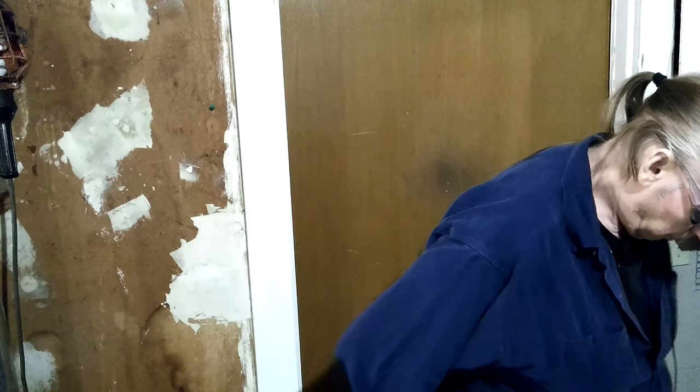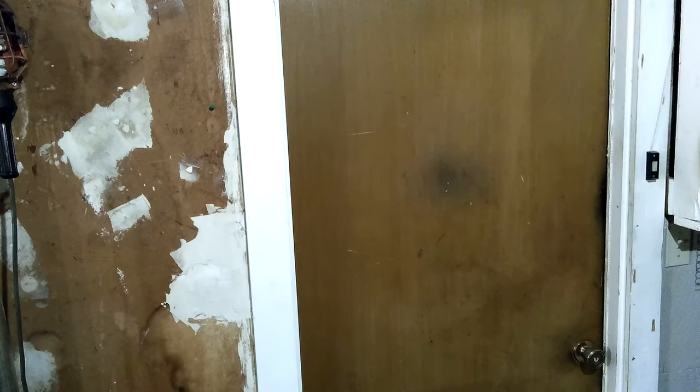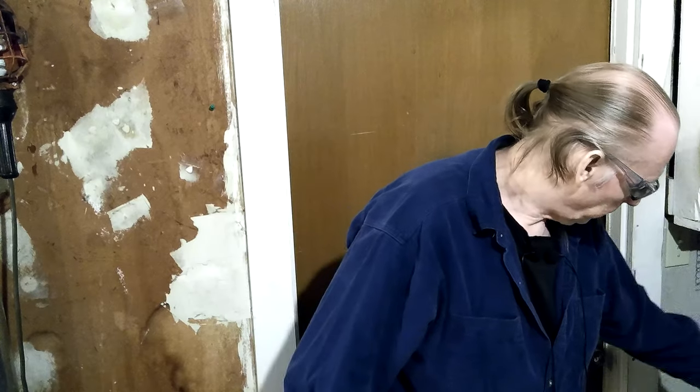I'm just setting all my tools up there so they won't be in my pocket. What's this? The microphone. I should have said 'we'll see you later' and turned off the camera. Alright, we'll see you later — I'm going to turn off.